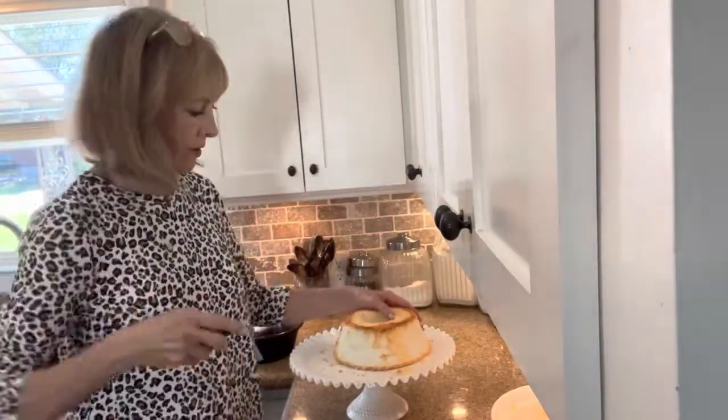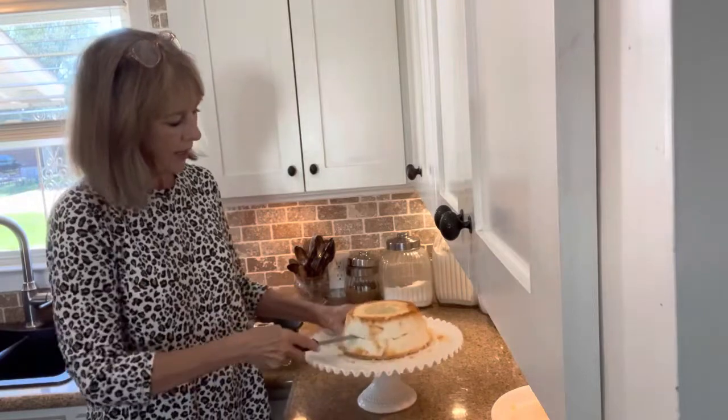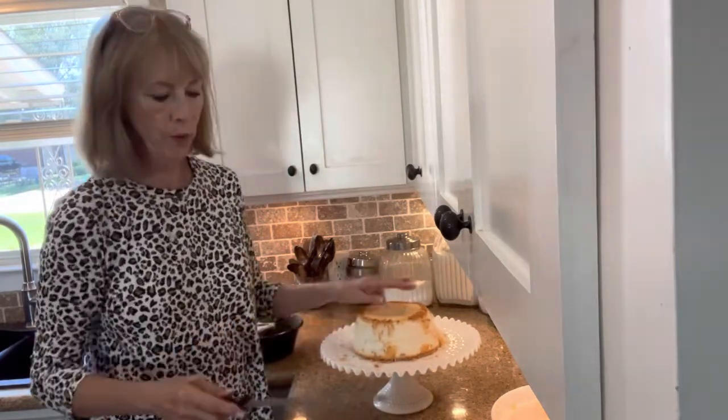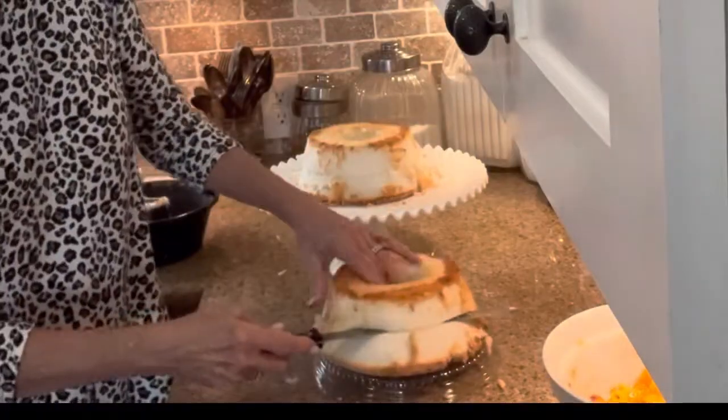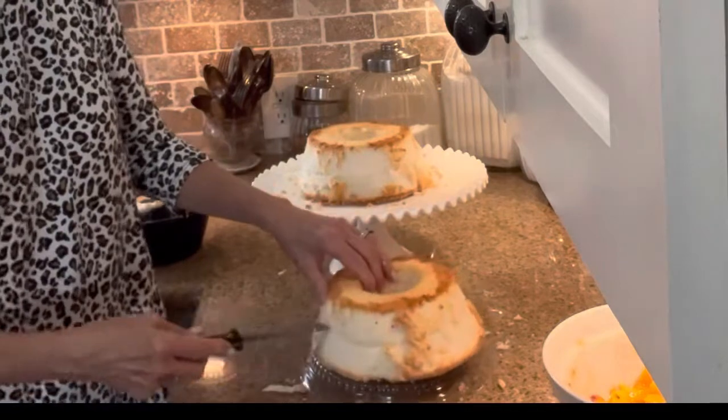You'll need a good serrated knife, and we want four layers so we're going to cut each cake in two. Now if you just want to make one cake, just use half as much of everything as I'm using here — very simple.